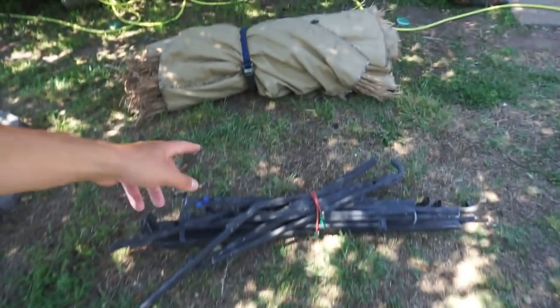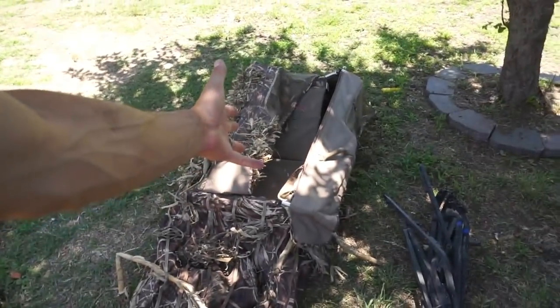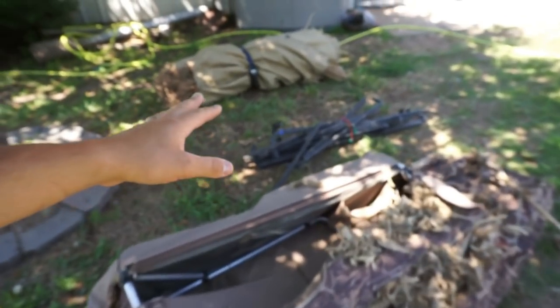This one was requested a couple times and has to do with blinds. So here we have the A-frame, and here we have the layout blind. Most of you have probably used layout blinds more than A-frames or panel blinds. A lot of you use layout blinds because they're so versatile — you can get low to the ground and it's easy to hide yourself. But today we're going over when do you use what: best situations for an A-frame for comfort, versus when you just have to use a layout blind.